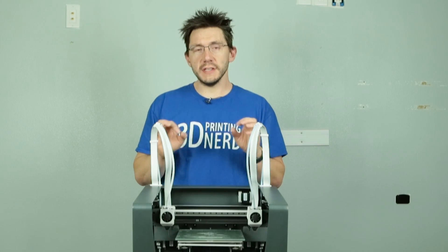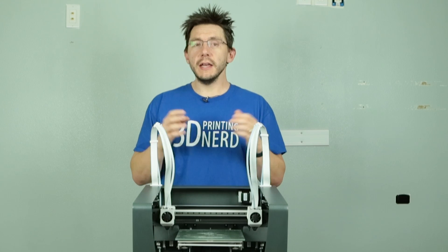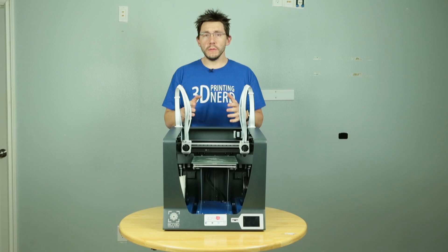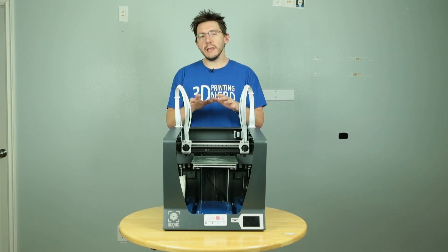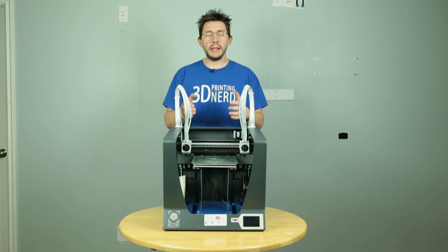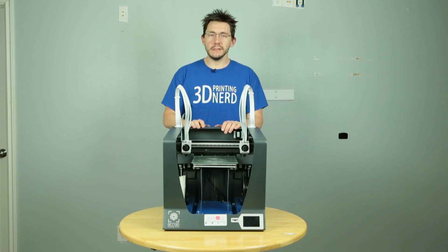This situation is a little different, so stay tuned until the very end because I've got some exciting news. Before I show you the models from this printer, I was able to get some footage on my iPhone of how the printer starts up, bed levels, and how it prints. Let me show those to you right now.